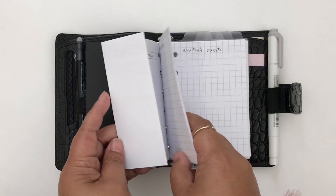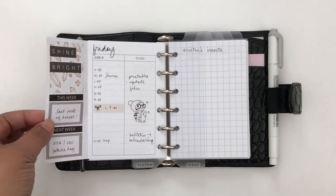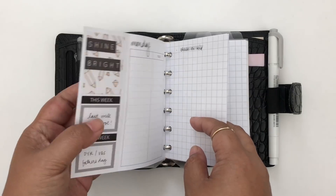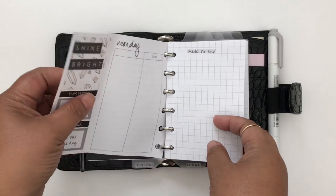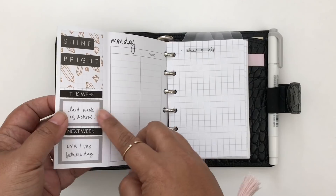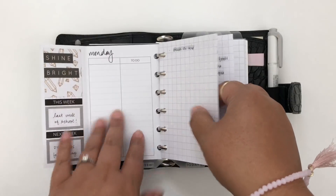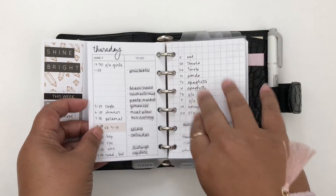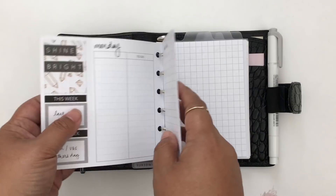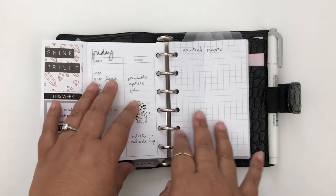The next section is my daily section. I always have this fold-out here and I changed it up. I attached it to the Monday daily insert — before it used to be its own separate page. Now when you go through the days you'll always have the sidebar showing. I only put a week's worth of daily inserts in here.